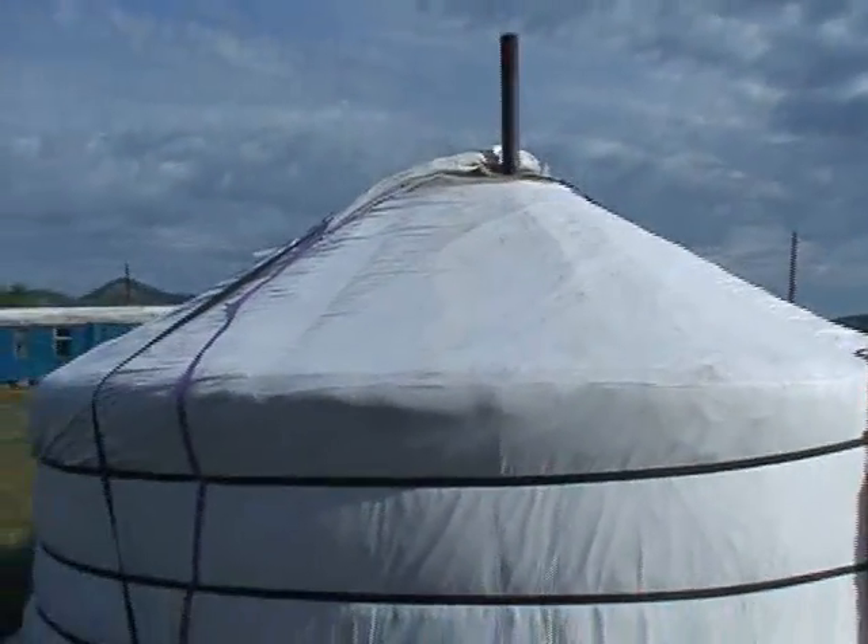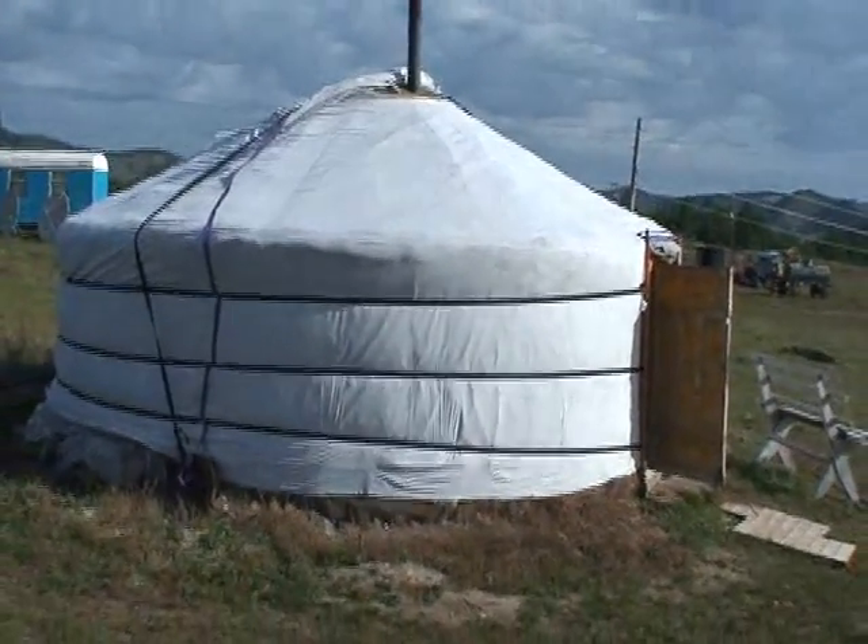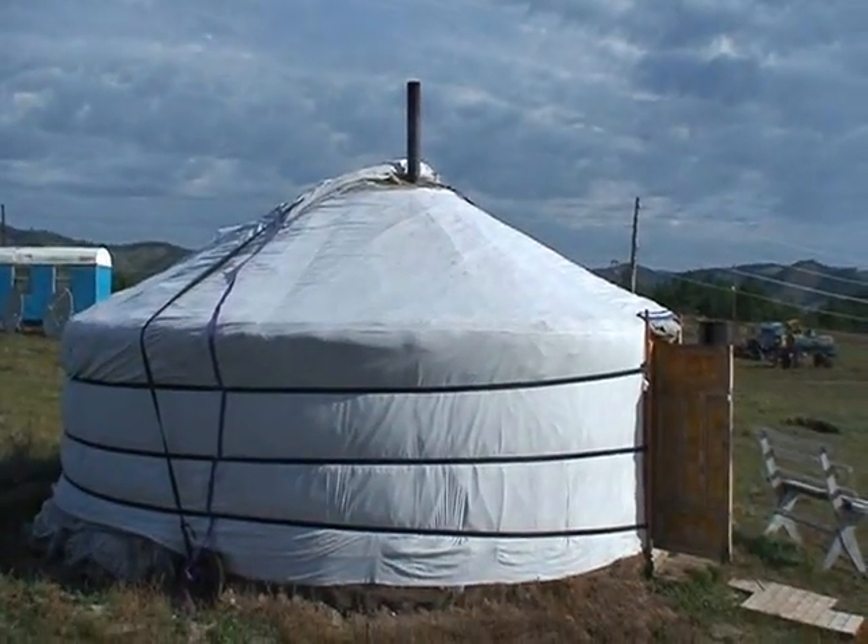Well, that's the tour of the ger. Stack out the top, little stove inside. Very, very practical, functional, and comfortable as well. Thank you.